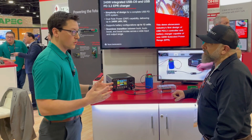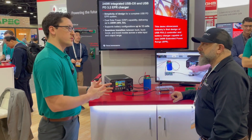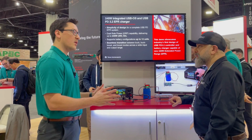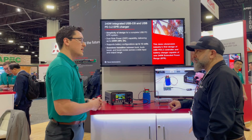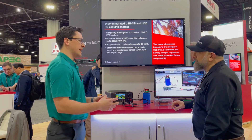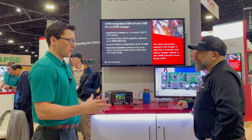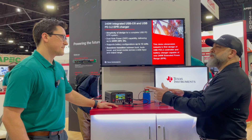At that time, all PD controllers in the space were rated for 20 volts or slightly higher, so you had to design your solution with all discrete components. Actually, last year at APEC we had a very similar solution with a lot of discrete components and separate boards with cables running between them. This year we really wanted to show that we're integrating that to reduce component counts, simplifying it with a smaller solution size, and really accelerating time to market for our customers. References are right on ti.com.